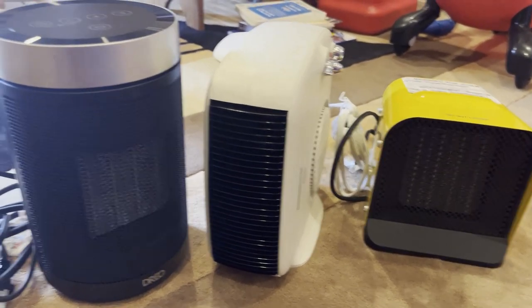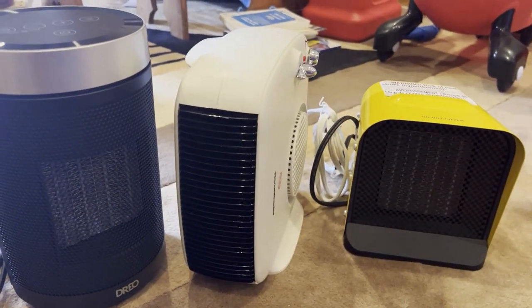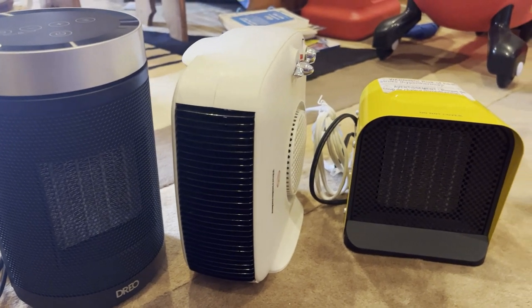Today I'm taking a look at three space heaters, as well as commenting on one I use to heat my bedroom. Let's get right into it!